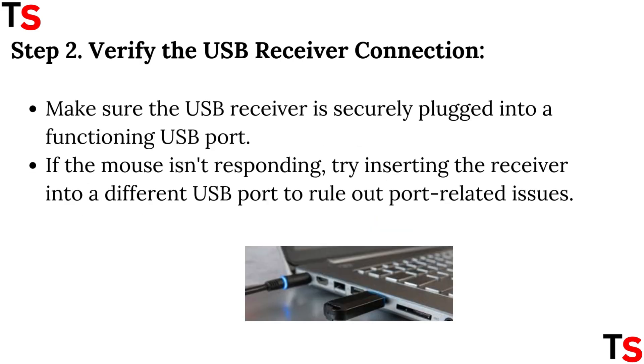Step 2: Verify the USB receiver connection. Make sure the USB receiver is securely plugged into a functioning USB port. If the mouse isn't responding, try inserting the receiver into a different USB port to rule out port-related issues.